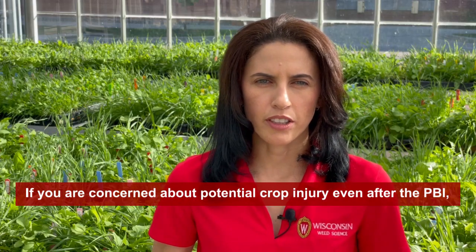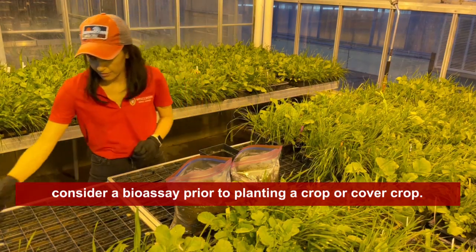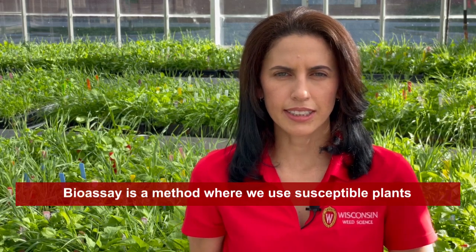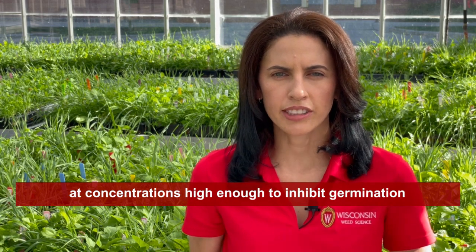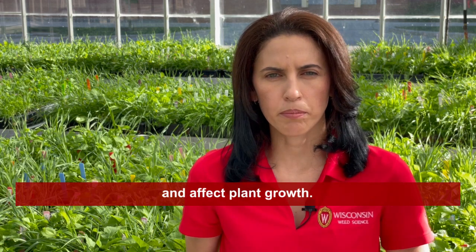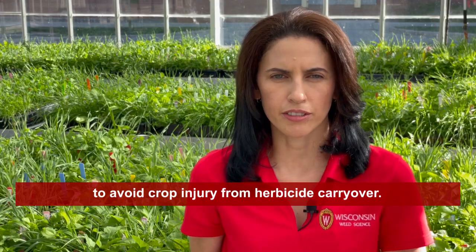If you are concerned about potential crop injury even after the PBI, consider a bioassay prior to planting a crop or cover crop. A bioassay is a method where you use susceptible plants to determine if herbicides are present in the soil at concentrations high enough to inhibit germination and affect plant growth. It's a cheap and easy way to avoid crop injury from herbicide carryover.